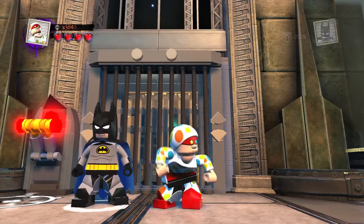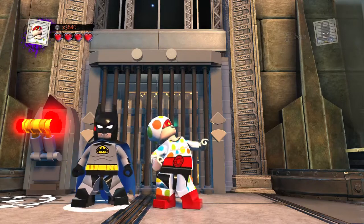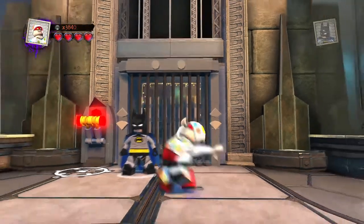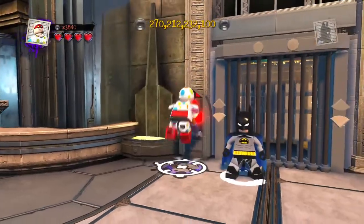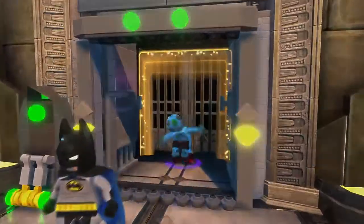Hey guys, welcome back to LEGO DC Supervillains Custom Builds, and here again another awesome, exciting LEGO Custom. Today for our final one, we have none other than Crazy Quilt, also known as Paul Decker, who is a lesser known Batman villain. So not wasting any time, inside we go.